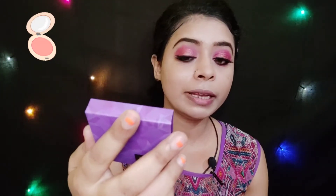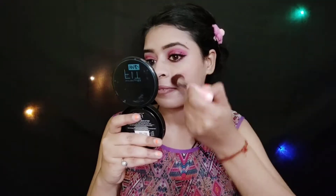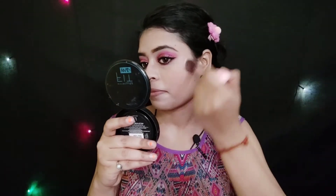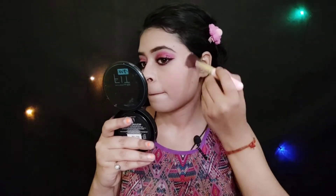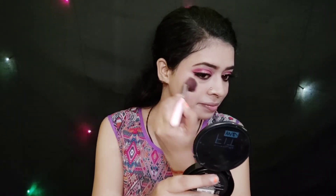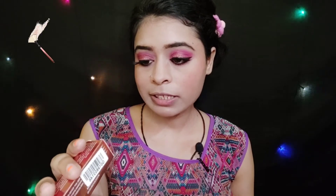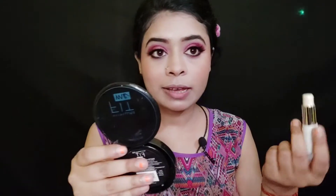For the blush, I am using Sugar Key Contour The Force Mini Blush in shade 05 Coral Climax. I applied the blush. Next for the highlighter, I am using Bella Waste Luminizing Highlighter in shade 05 Sparkling Highlighter. This is a cream-based highlighter and I will apply it to my highlighted areas.